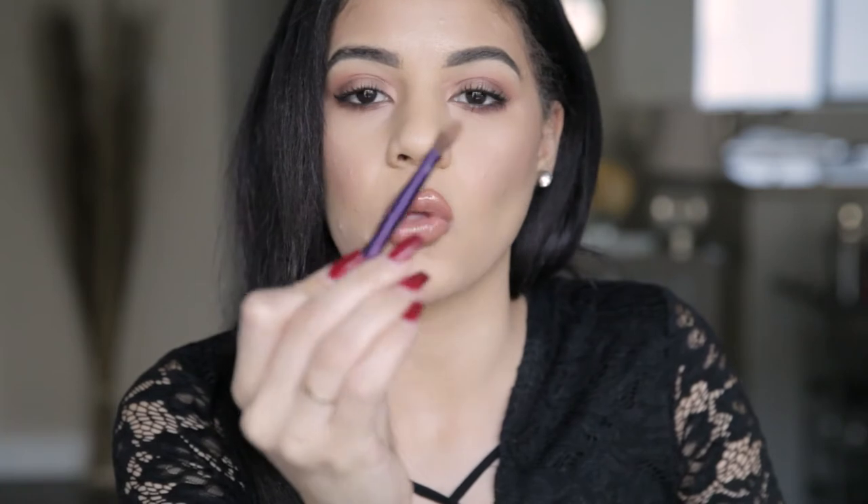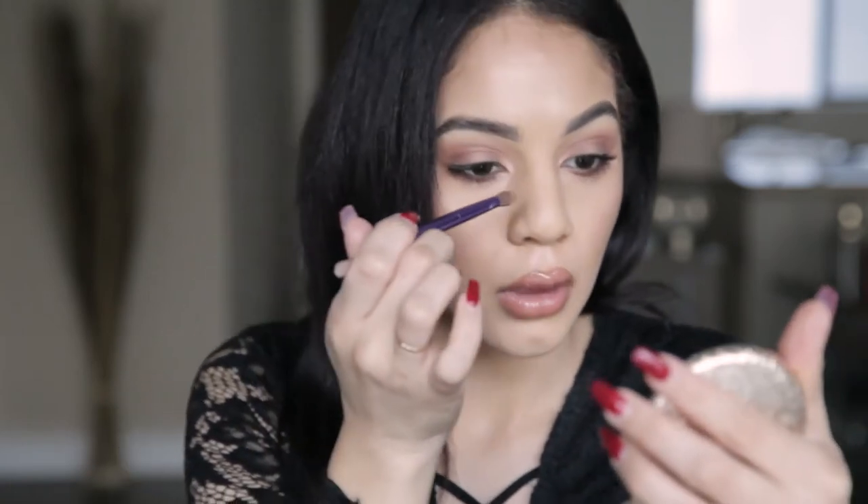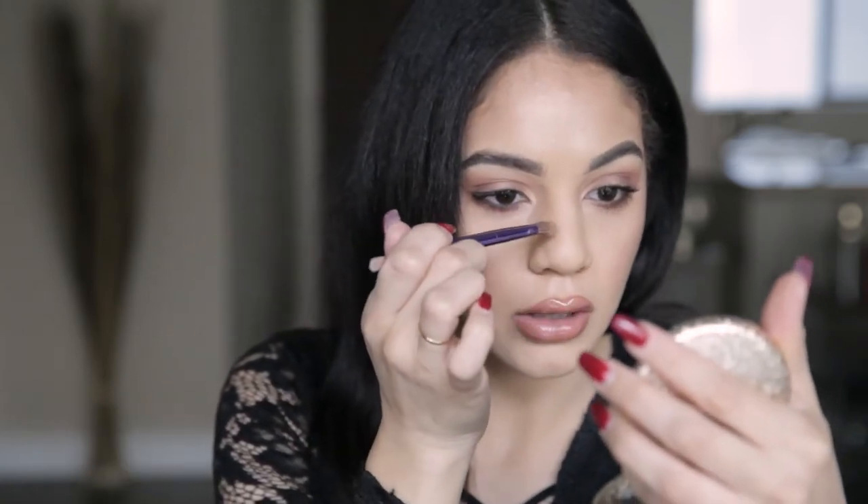We're going to go ahead and pick up our Hoola Bronzer. This is like the perfect shade to contour your nose. I'm using a dual-ended brush like this, but we're only going to use the fluffy side. We're just going to dip in a little bit at a time. I'm not going to start up here — I'm going to start in the middle of my nose.